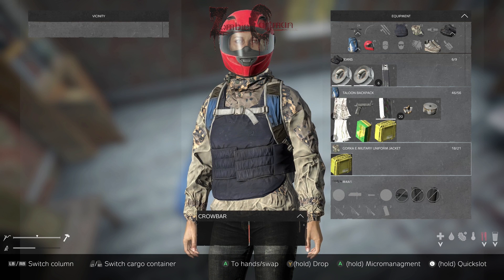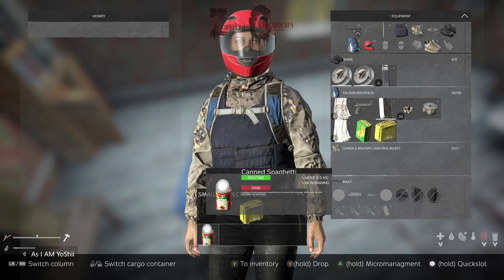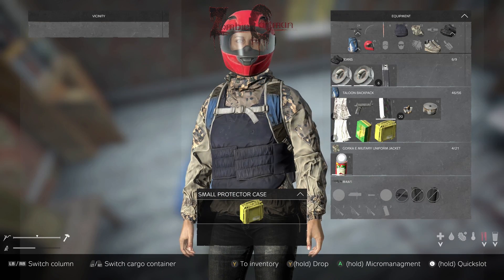Now if you have any of these small protective cases, you'll find stuff disappearing in your inventory. Don't worry, they're just in those cases. You can see here, I've got to kind of move it over to my inventory to actually use it.